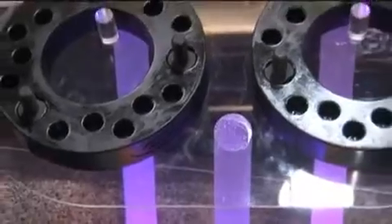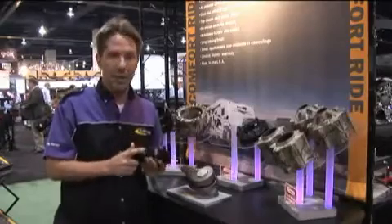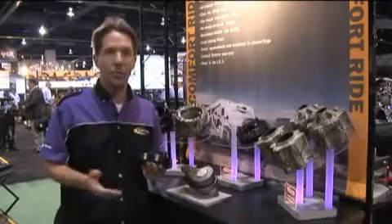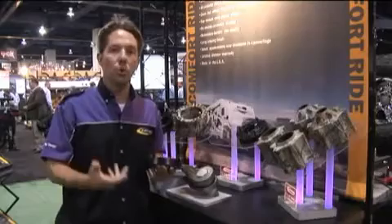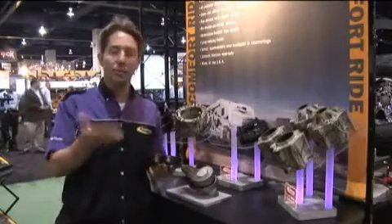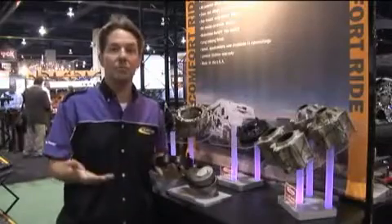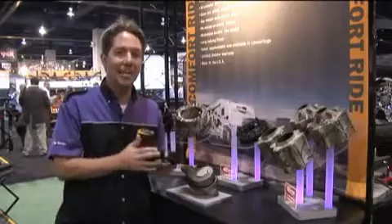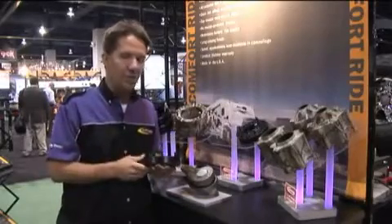What sets Daystar's lift and leveling kits apart from all the others out there is the fact that we use polyurethane material rather than steel or aluminum. Polyurethane is an insulator — it absorbs noise, vibration, and harmonics that come from your factory suspension. If you were to take apart your suspension, you're going to see rubber or polyurethane, sometimes both. That stuff's there for a reason. We're actually enhancing the factory noise-canceling characteristics built into the suspension.